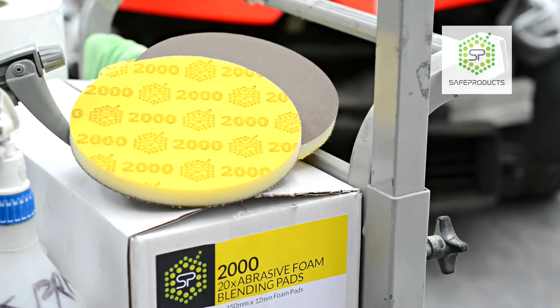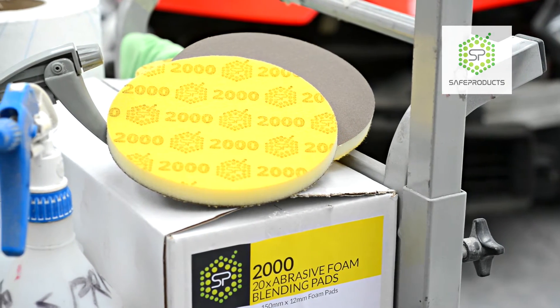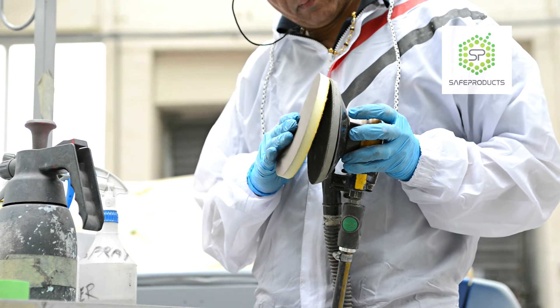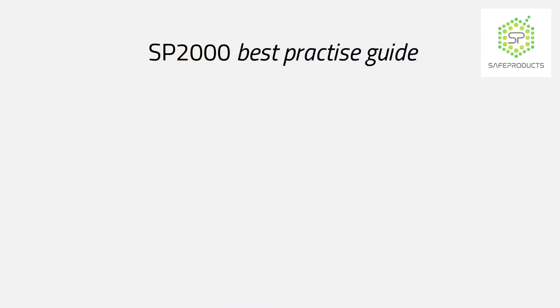The real beauty of the SP2000 is you need just one pad. In fact, used dry, a single SP2000 disc will easily complete an entire side of a vehicle.